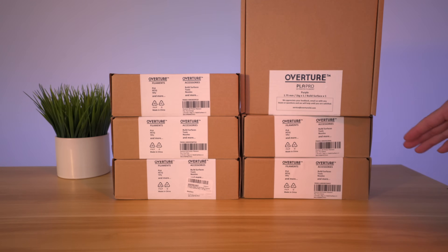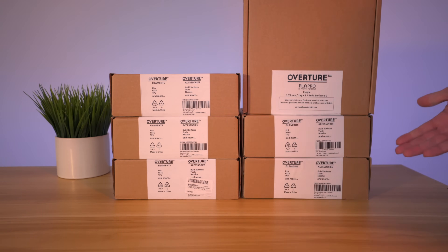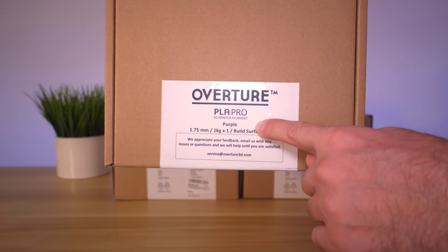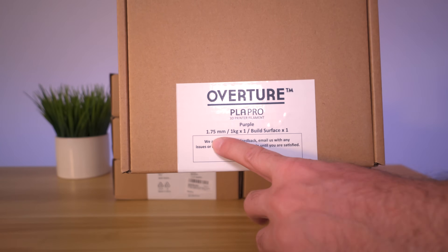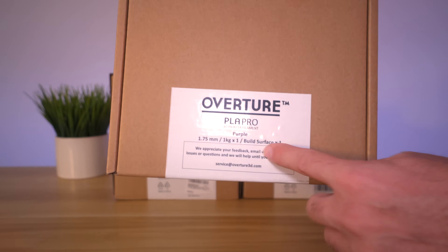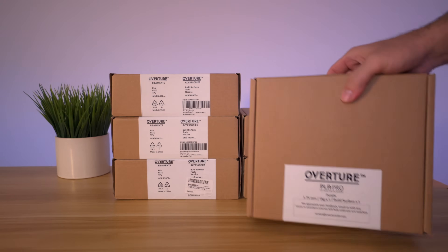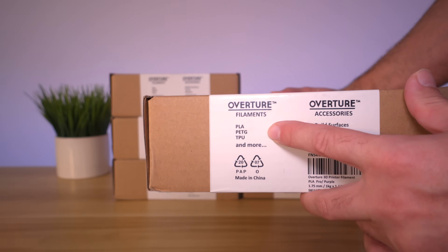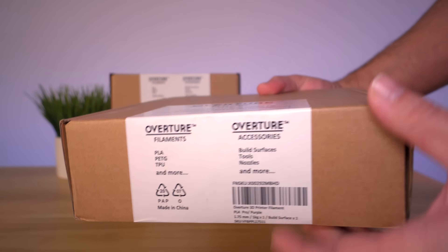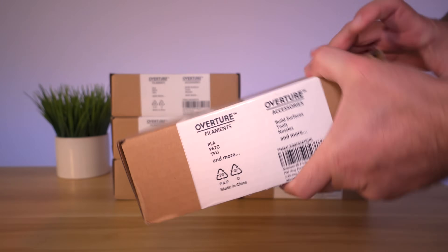We have six different boxes here and this is how they come packed — six different colors, each enclosed in a box. On the front it says PLA Pro, the diameter is 1.75 millimeters, it's a one kilogram roll, and interestingly it actually includes a build surface with each box. Overture also provides PETG, TPU, and other materials, as well as build surfaces, tools, nozzles, and a bunch of other accessories that 3D printers need — so these guys do everything needed to get printing.